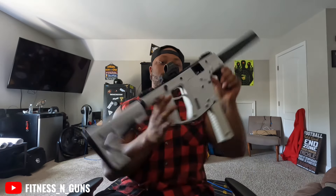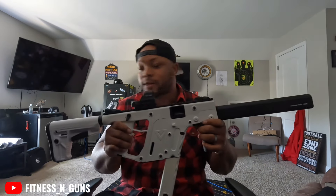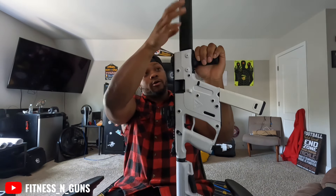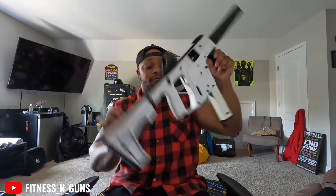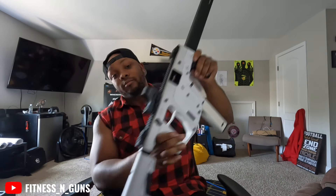Anyway, this coming weekend there's gonna be another video with this bad boy — putting the first shots through it and I'll give my feedback on what I think about it. Tell me what you think about it in the comments — is it a cop or a drop? And I ain't done with it — I'm gonna get the rail cover for the hand guard up here. Maybe I want to put a light on it, because I believe in putting a light on everything you own. You never know what situation you might be in with that firearm.